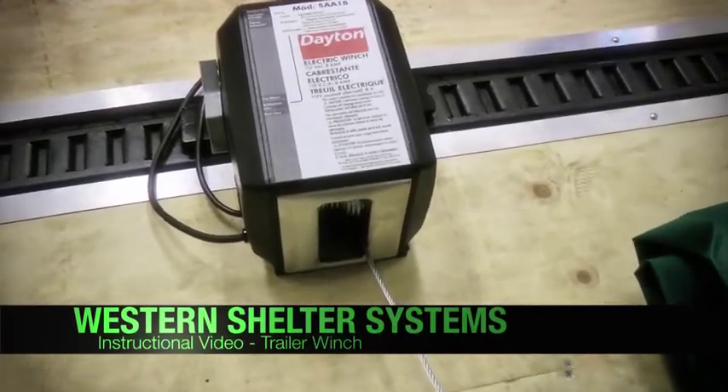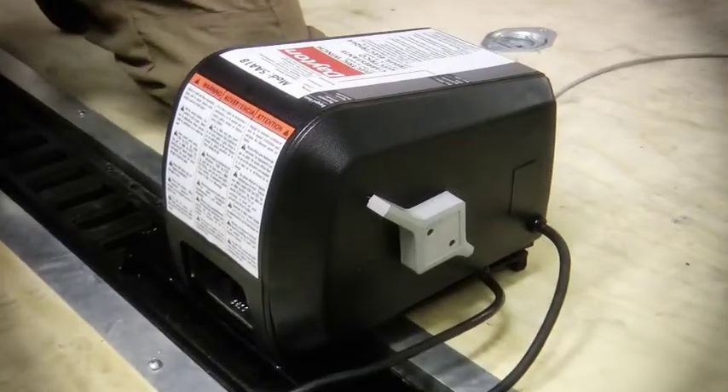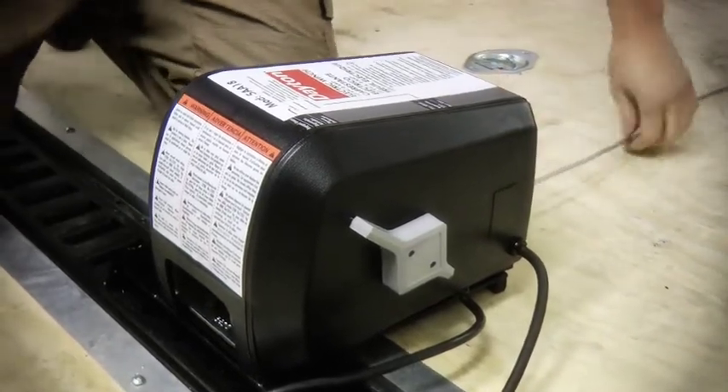The Western Shelter Systems Trailer Winch is a quick-deploying, portable winch system that can be set up and ready to assist with loading in less than a minute. Please read and follow all safety documentation included with the winch, as well as common-sense safety procedures.